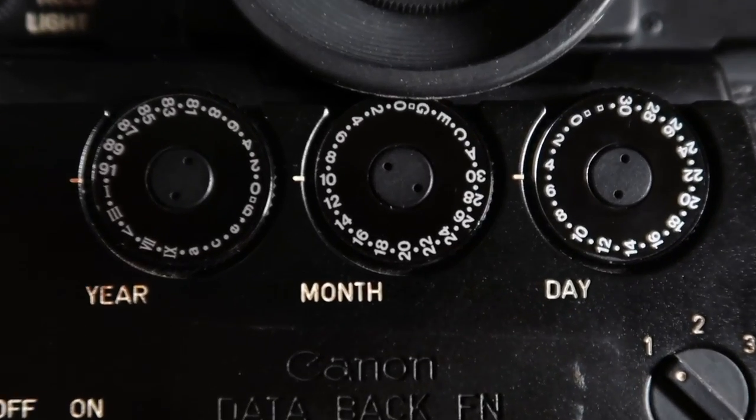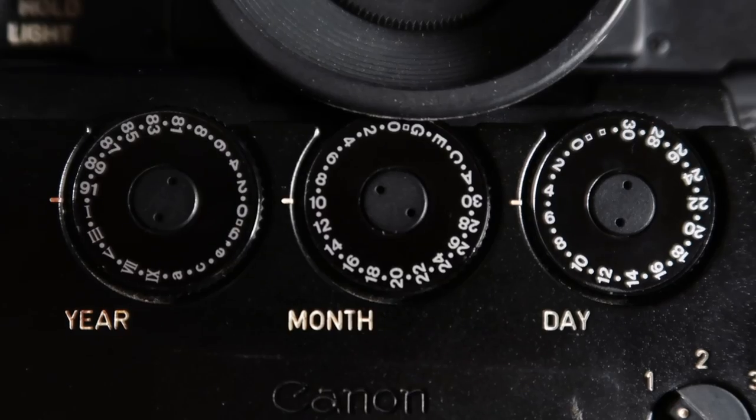A few months ago, a good friend of mine gave me this Canon F1 film camera. I believe this one came out of the 80s, and this one has the date back. This is a really early version of this technology where you actually manually, using these dials, would select the date that you want to imprint — you could put other information on there too. The way this thing works is there's a tiny little camera flash in here that'll flash a little light, and it goes through a stencil of the numbers you want, and that gets projected onto the back of the film inside the camera.